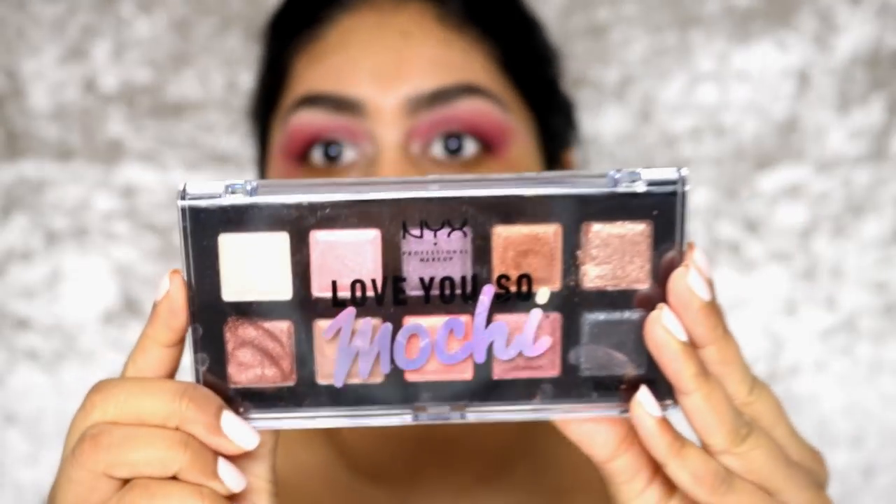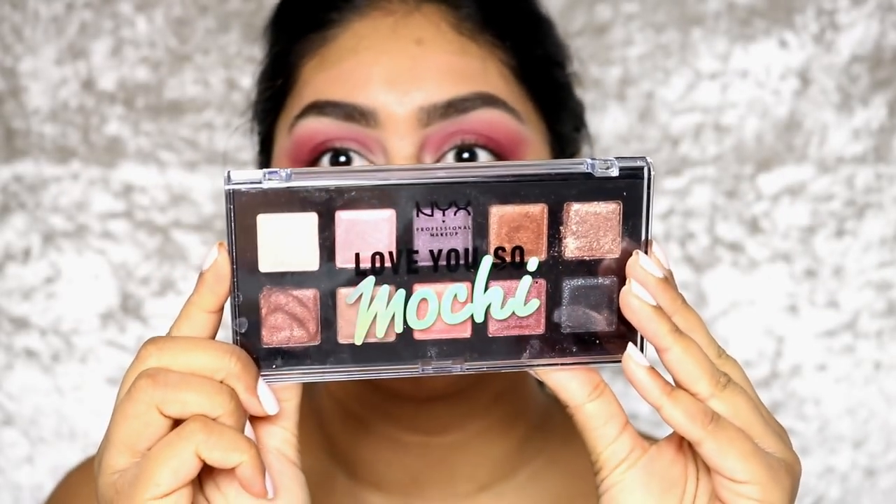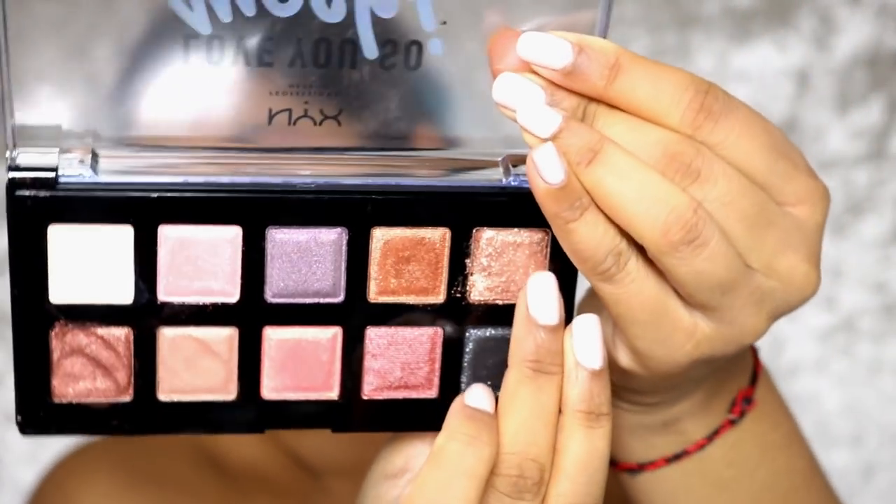I'm also going to use the NYX So Mochi eyeshadow. My one actually fell on the floor, but I'm going to go with this shade right here — it's so stunning. These are so cool because you literally put your finger in it and it creates a dent.